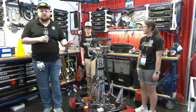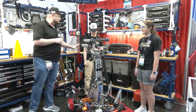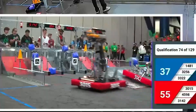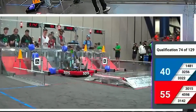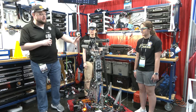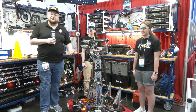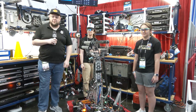Hey everybody, it's Tyler here at the World Championship checking into team number 3015 Ranger Robotics. An absolutely incredible season for Ranger this year — three wins, three blue banners. I have been a huge fan of Ranger Robotics this year. Their incredible autonomous, and take a look at this massive arm. Check out Ranger Robotics and what they bring here coming up on Behind the Bumpers.